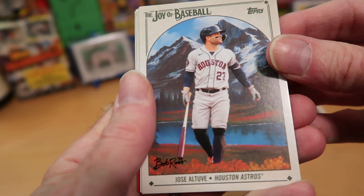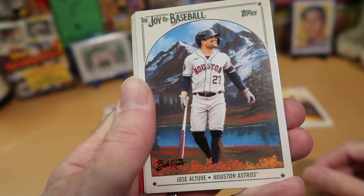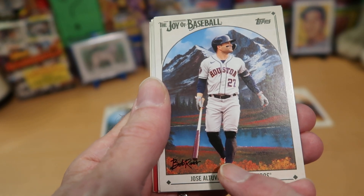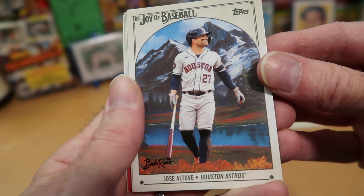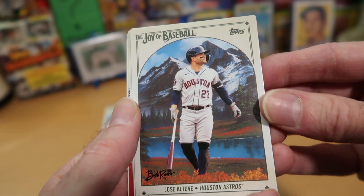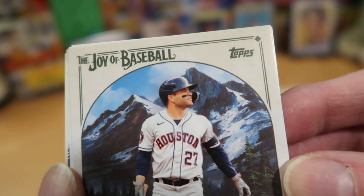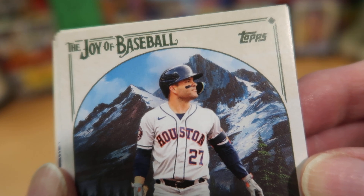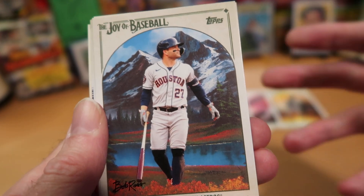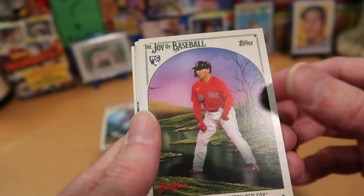We got Jose Altuve of the Astros with a beautiful mountain vista behind him — he's breathing the fresh air, he's got his bat with him, and I hope he's not going to swat that cute butterfly. Altuve looks at peace — he is just enjoying himself out there. It's amazing to me how they got all of these players to go out into these beautiful vistas and pose like that. Must have cost a lot of money.